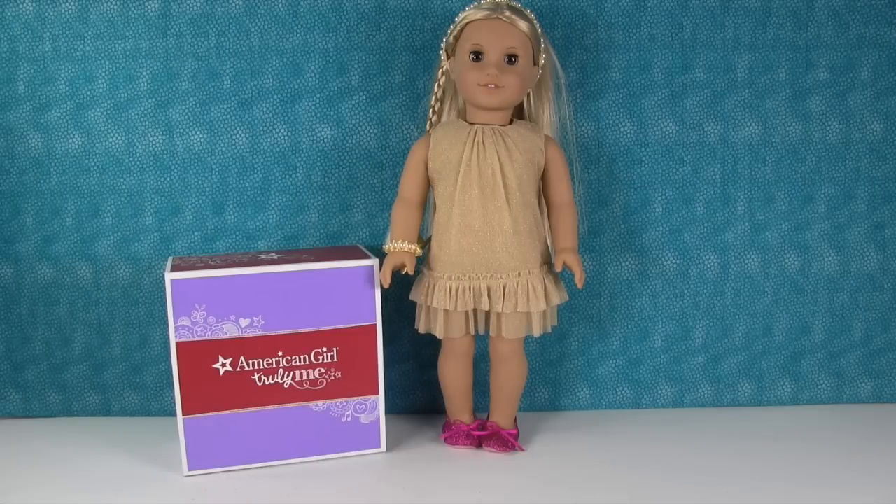Hey guys, it's Shannon and welcome back to another American Girl video. I am really happy about this video and the reason why is because it's gonna be a Halloween video and I absolutely love Halloween. It's my favorite time of year.